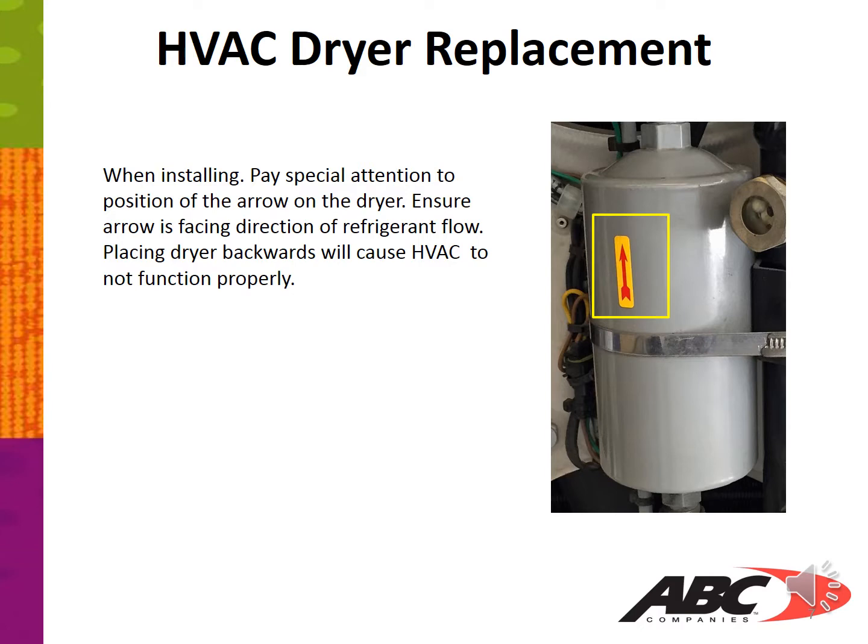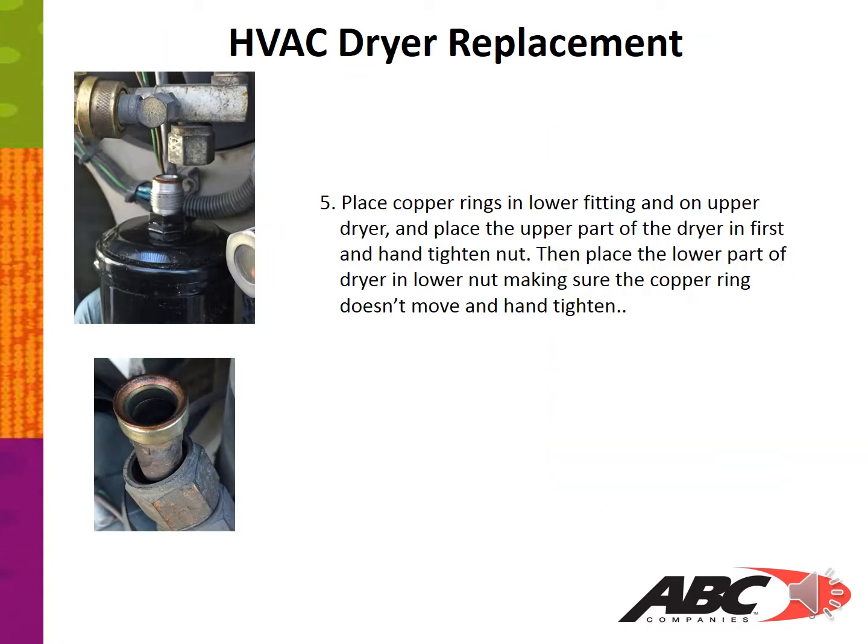Ensure the arrow is facing the direction of refrigerant flow. Placing the dryer backward will cause the HVAC to not function properly.